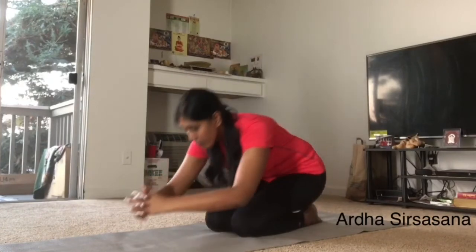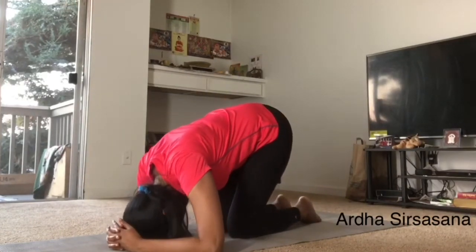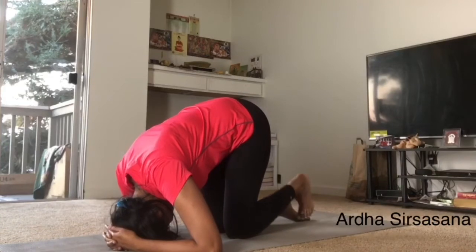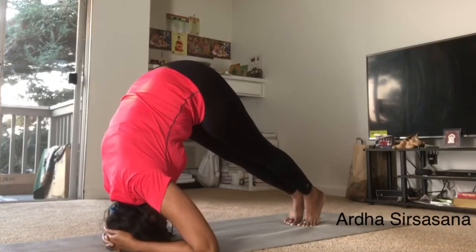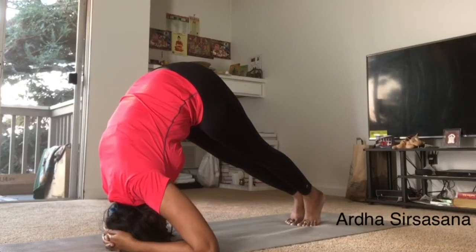Sit in Vajrasana. Lock both the hands as shown in the video. Keep them down and keep your head in front of the hands as shown in the video. Raise your legs as shown in the video and stand on the toes as shown in the video. Your complete weight should be on the head.